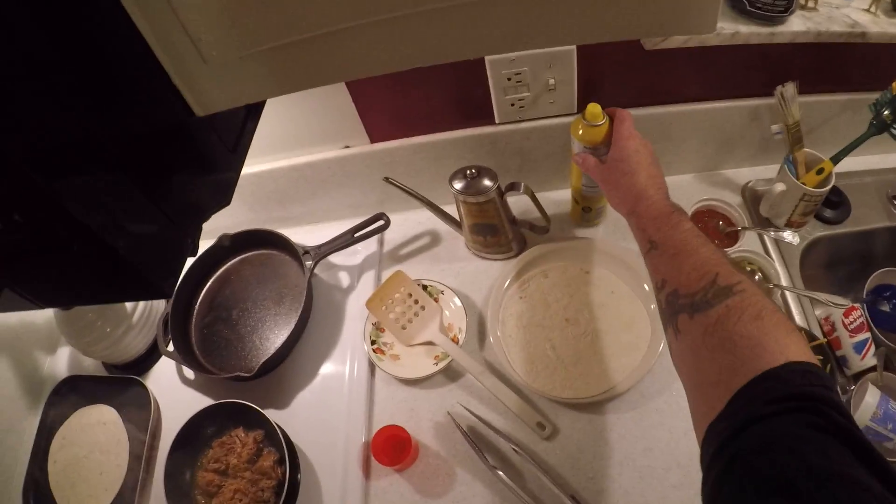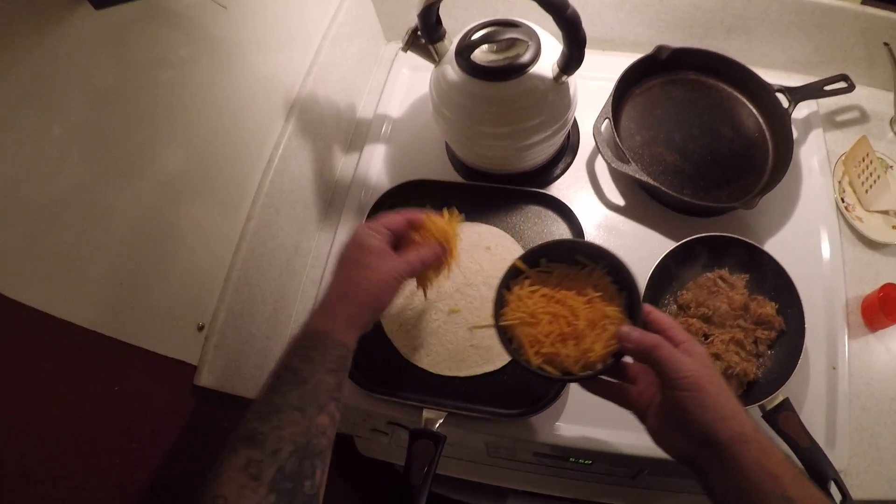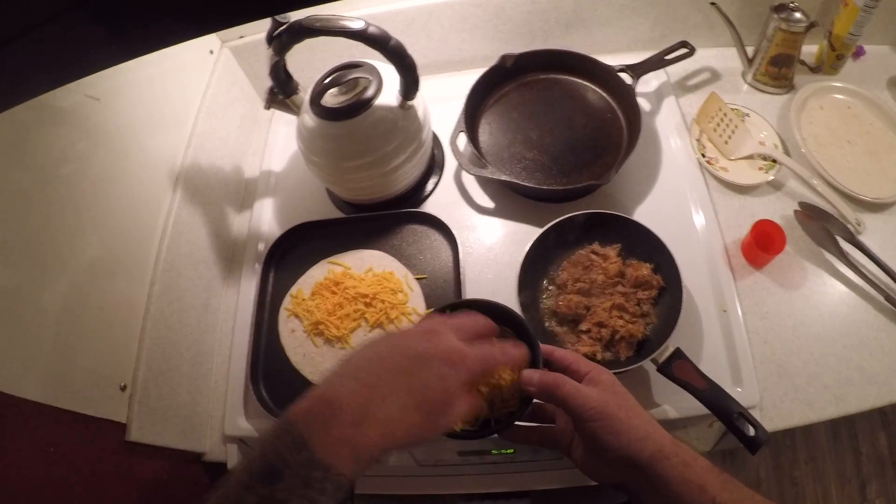So you're gonna take a little taco shell, spray some spray down, and give it some cheese. I don't measure the cheese out — you can use as much as you want or as little as you like.